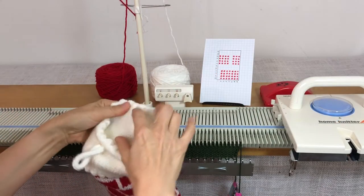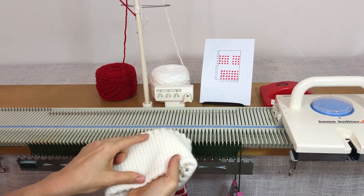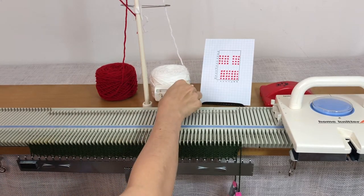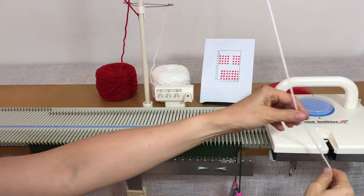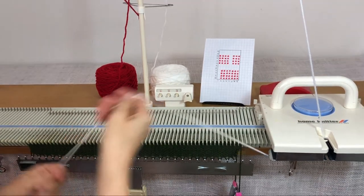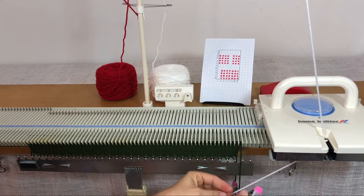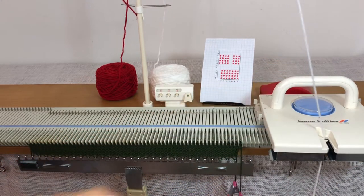Now we're going to do 16 rows, then a transfer row, then 24 stitches and then eight. Set your row counter at zero and do 16 rows of white. Leave a long tail so you can seam up at the end — about a yard. Best to err on the side of caution, so just a longish tail.